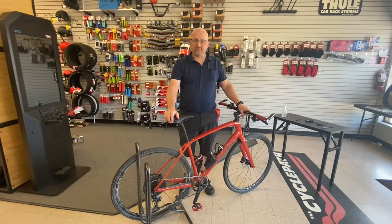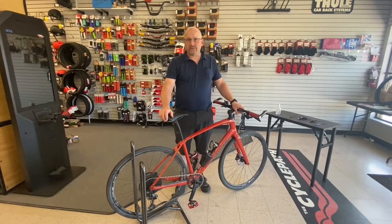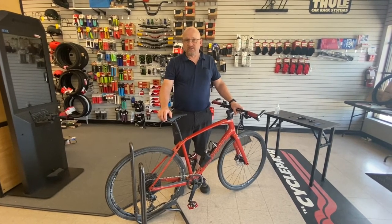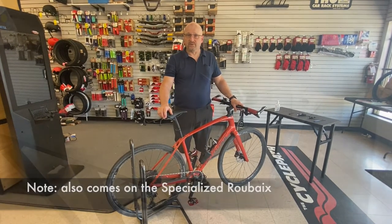Hi there, this is Stuart from Brantford CyclePath. Today we're going to show you how to install and reinstall a spring on a Specialized Futureshock 1.5 suspension that shows up on the Cirrus and the Verge bicycles.